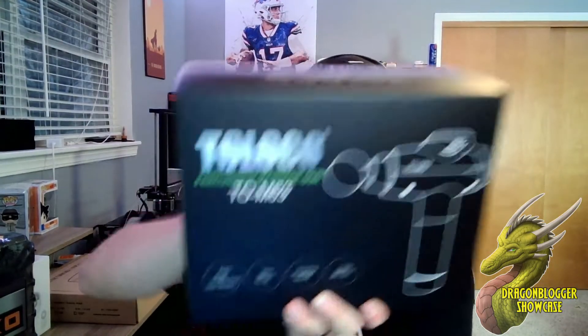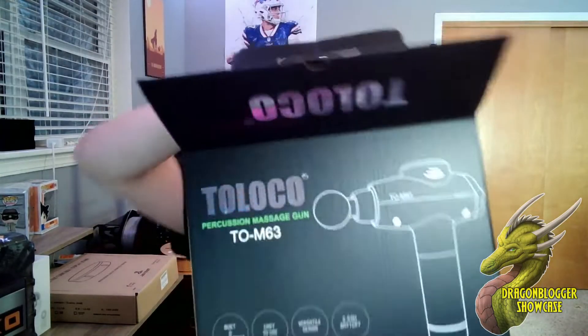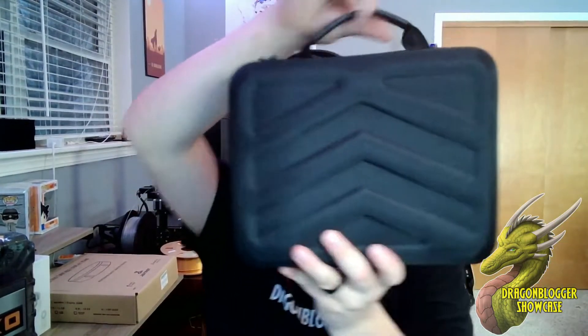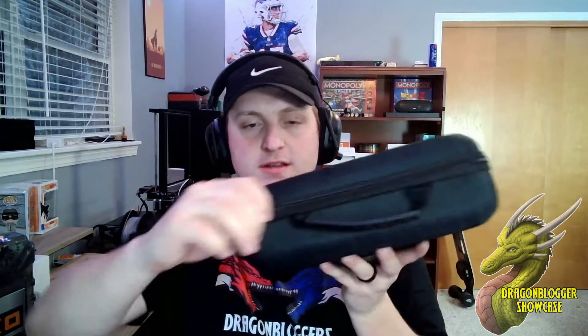Going to go ahead and pull this box right open. Right off the rip you can see you get a nice carrying case — it's got a cool textured pattern, feels really sturdy, double zippers, and a little carrying handle. Let's see what's on the inside.